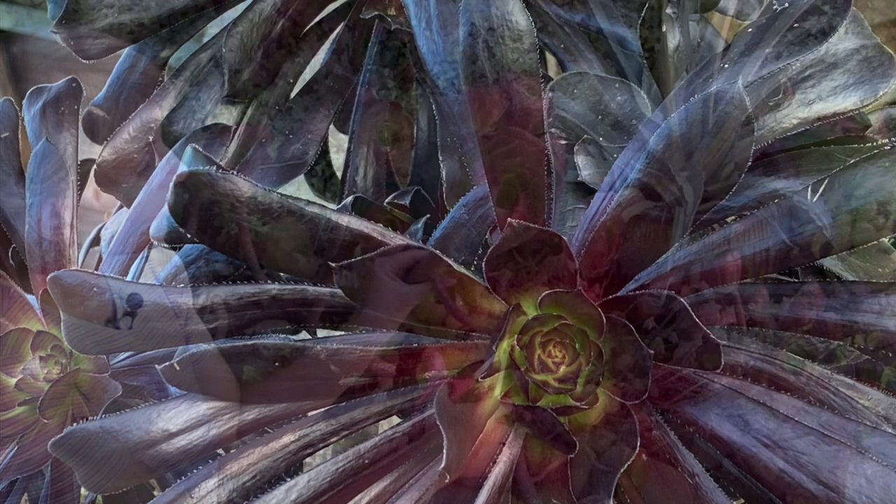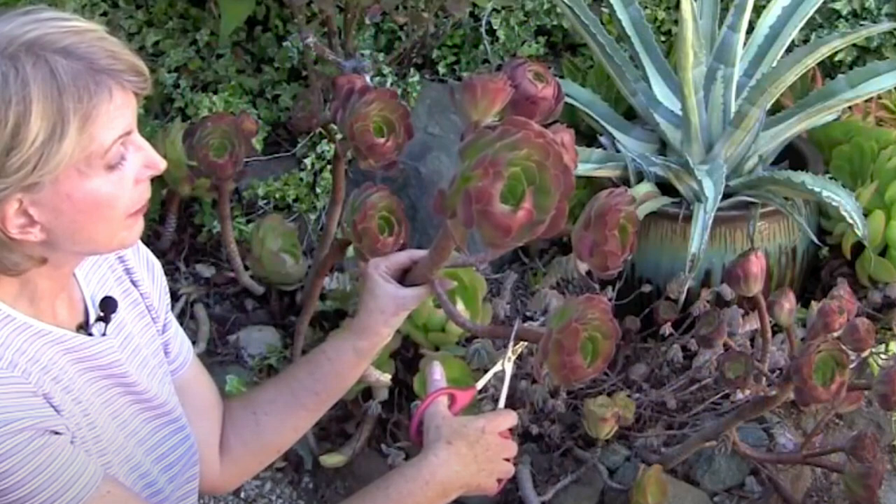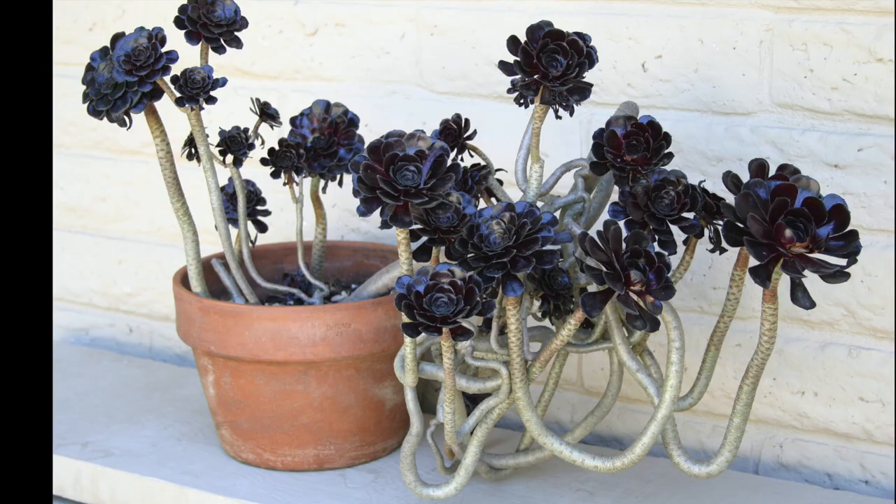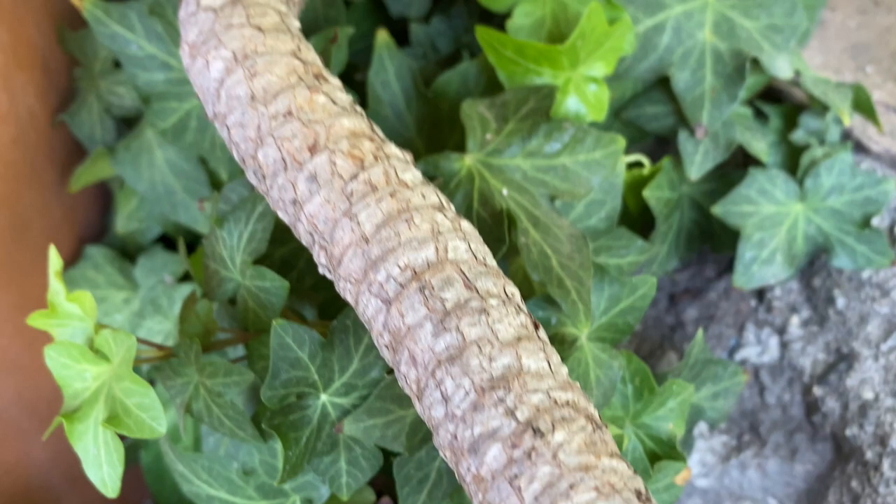I've shown how I redo a garden bed that's mainly aeoniums in one of my most popular videos, how to refresh an overgrown succulent garden. You don't have to cut aeoniums back and restart the rosette cuttings — sometimes I like the way an aeonium looks when its trunk bends and drops.